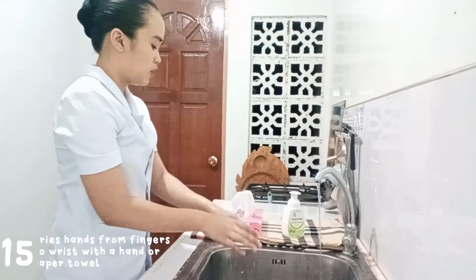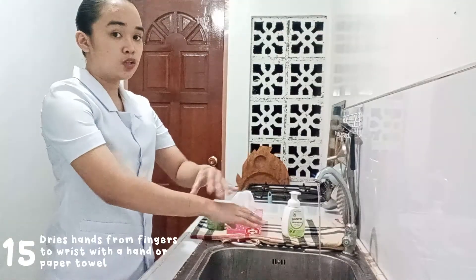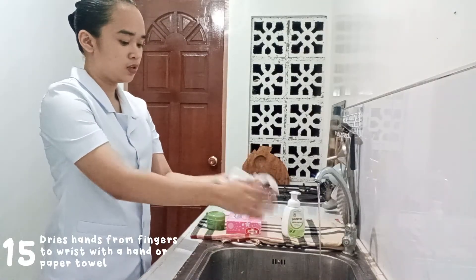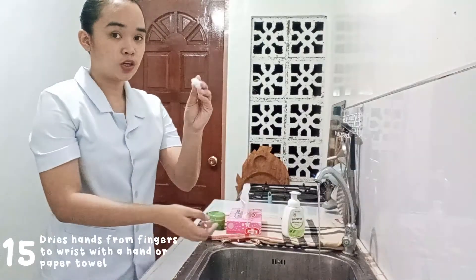Next, dry your hands from finger to wrist using the paper towel. Dry from finger to wrist, then throw the used paper towel in the garbage can.